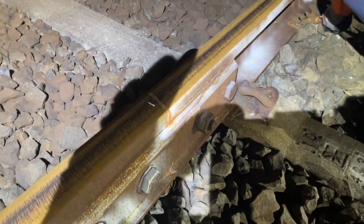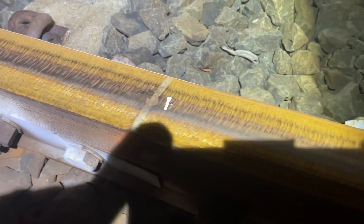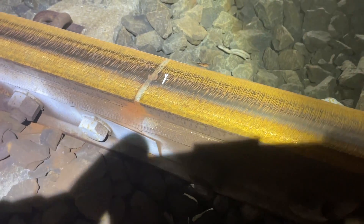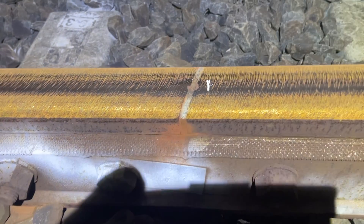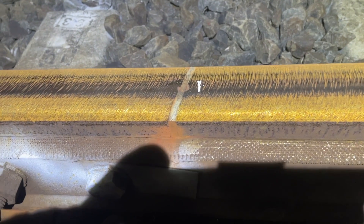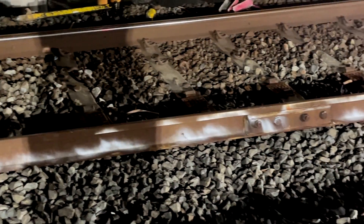Hello and welcome back to another trackside at work video. Tonight, or should I say early morning, we are going to be replacing this insulated glue joint, or GIJ. This joint has a chip on the top between the two rails and has also come up failed on the ultrasonic track tester. It is also the older four bolt design and will be replaced with a new six bolt model.